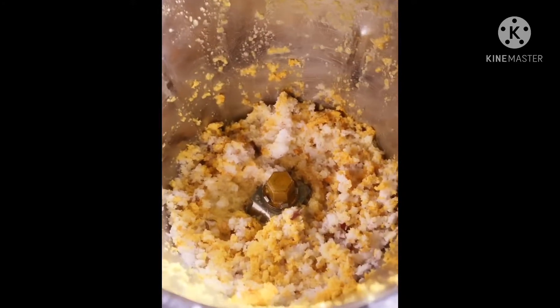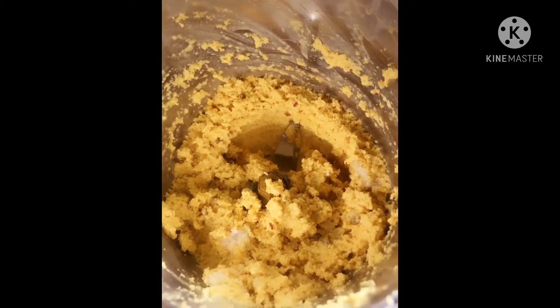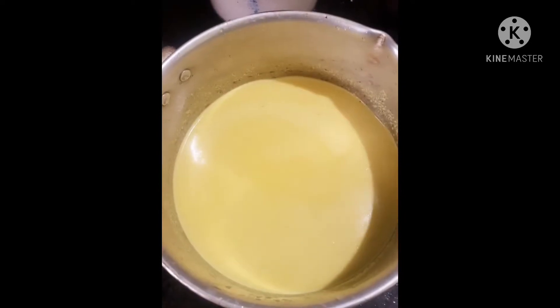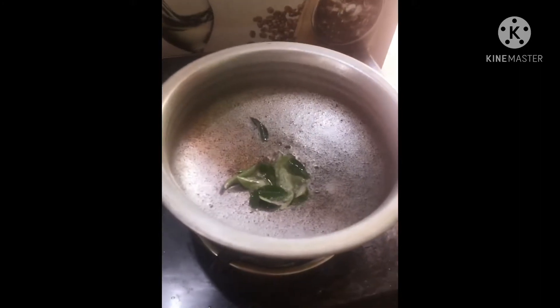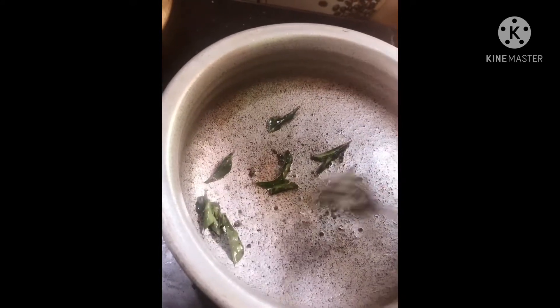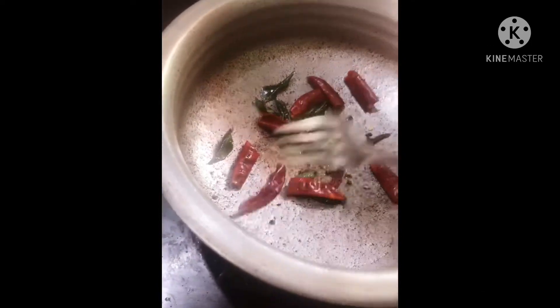We are making a green, we will use a green, we are using a little bit of seeds. If you don't like the seeds, we will use a lot of seeds. It will be a little bit of a variety of seeds. I am using the seeds to make a leaf.